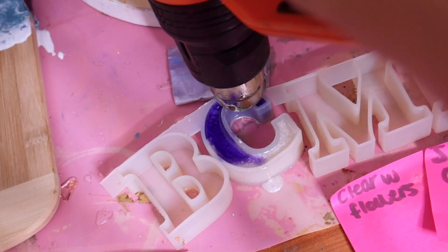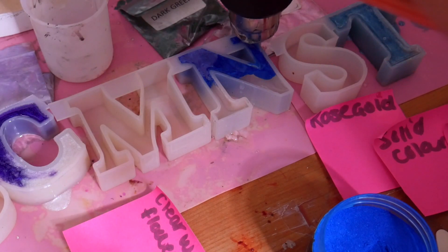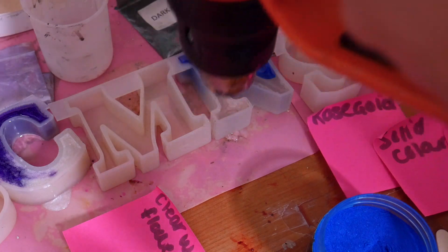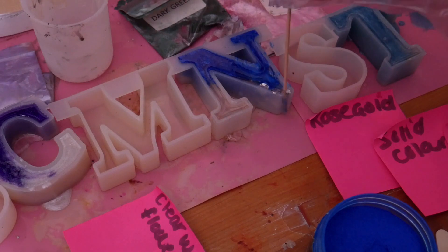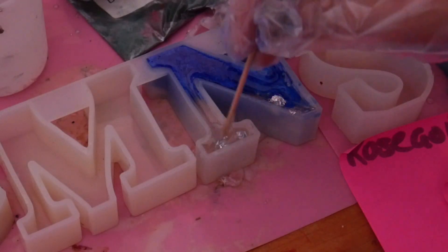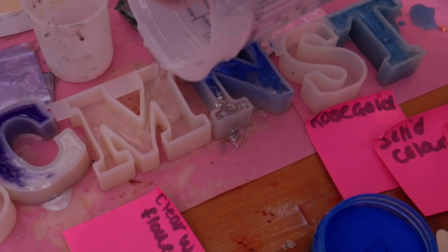So just pour them in at the same time and go very slow, and you'll see me do the same here. I'm just pouring a bit of the blue and then pouring the clear at the same time, just so it does separate. Now I'm adding some silver flakes to this one, that way I can offer this on my shop as your choice of color plus silver flakes and a bit of clear resin.